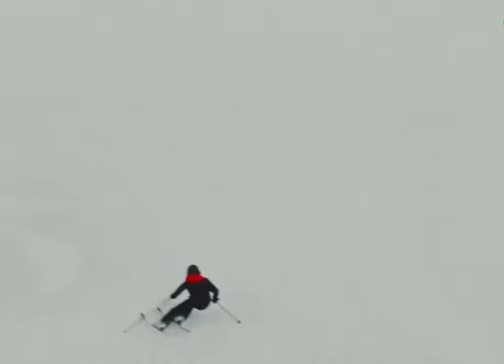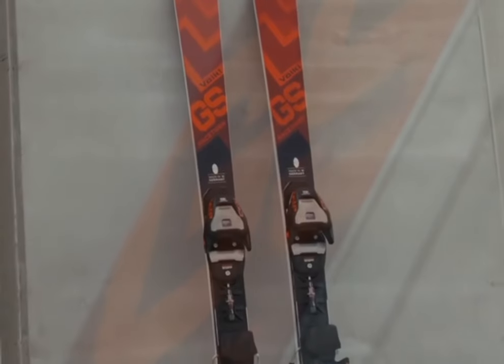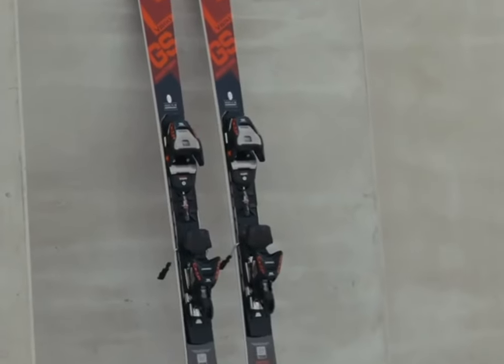For those technical specs lovers out there, this ski weighs in at 4.64 kilograms without bindings and offers turn radii from 15.4 to 18.6 meters depending on length. The P-TEX 4504 base with its unique zebra structure ensures excellent glide and durability.